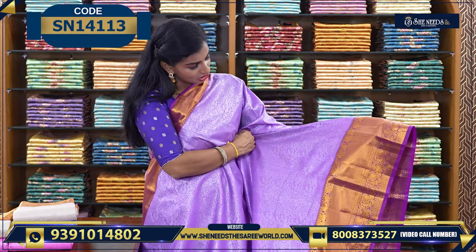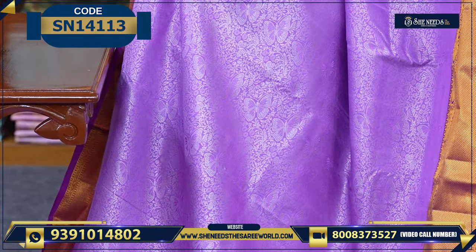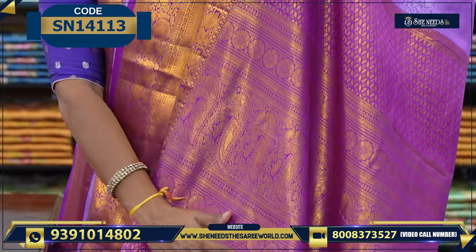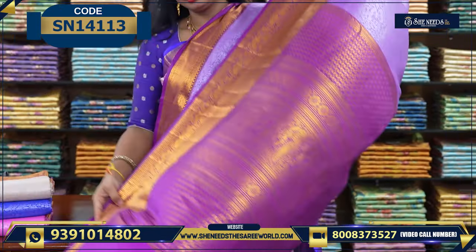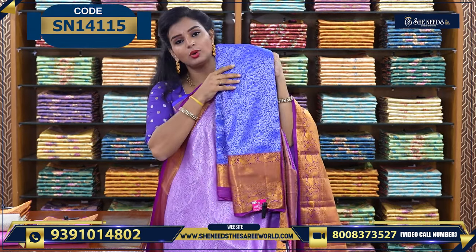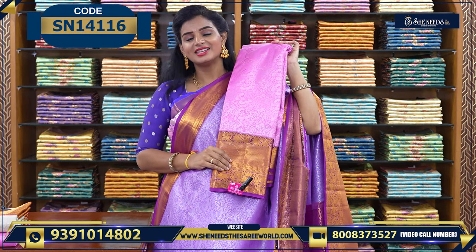Let's see the next variety — a butterflies design sari with a nice purple color combination, no border. Very nice border with a white color combination. The pallu and blouse are included. It is very lightweight. The color combinations are cream and violet, blue and violet, and pink and violet.